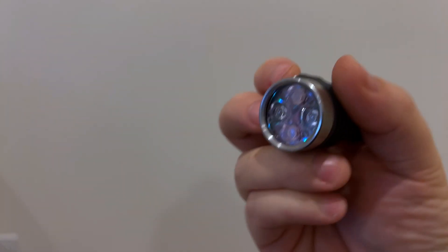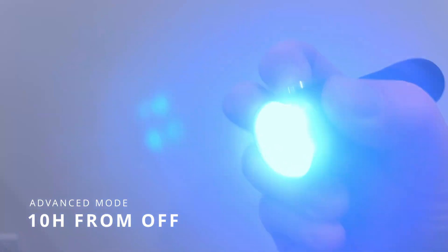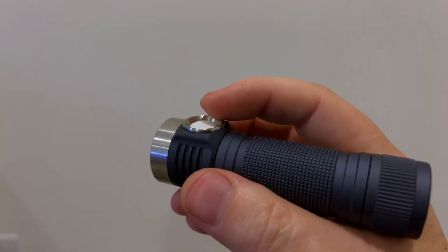Now being reset, I am also in simple mode. So let's go 10-click hold and wait for the flash — one through ten. And there's the flash. I'm now in advanced mode.